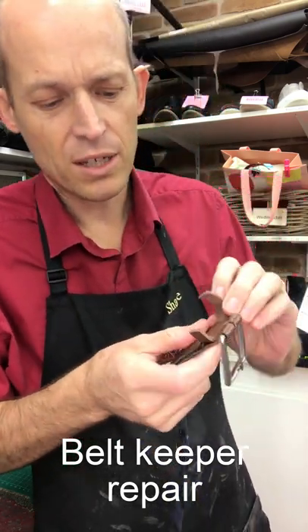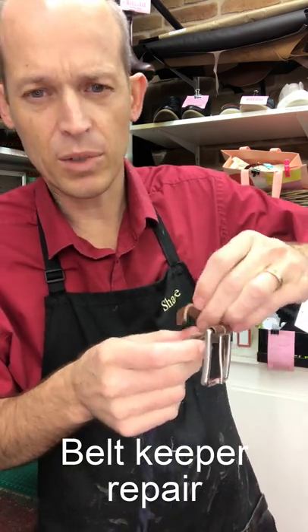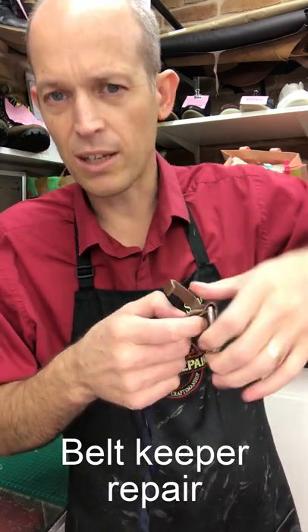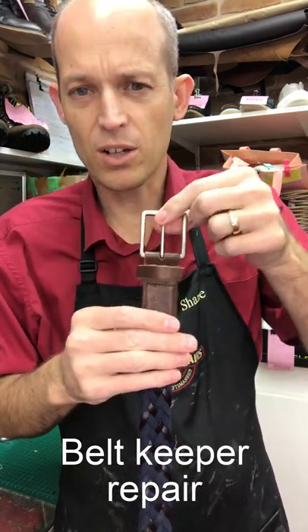Once the new stitches are in place, simply wiggle it back around, and when it's almost where you want it, pop a couple of drops of glue in there and slide it around, just so that the joined bit always stays out of sight inside there.